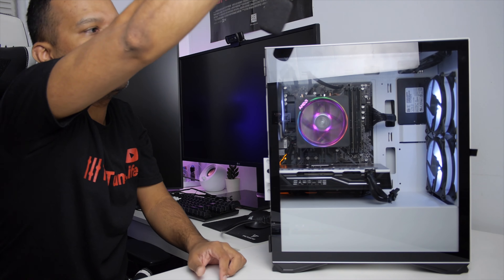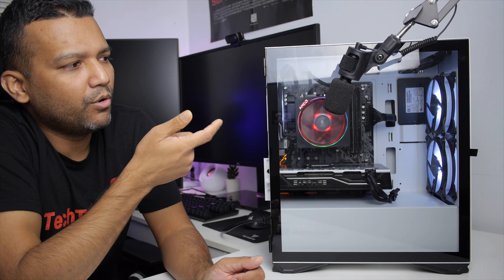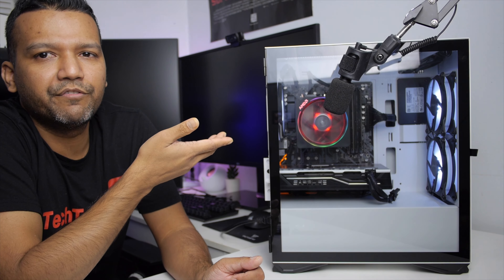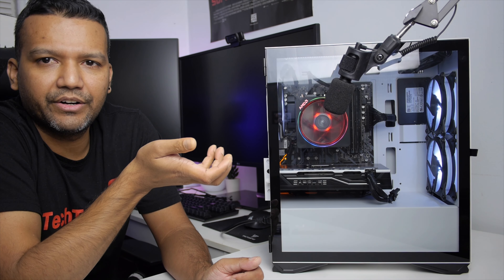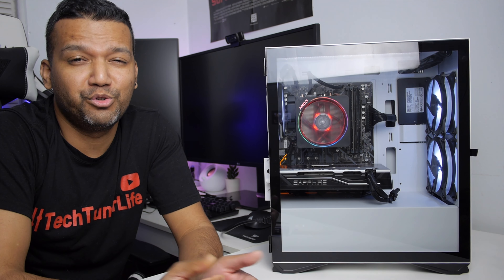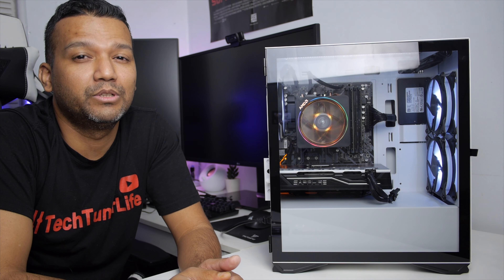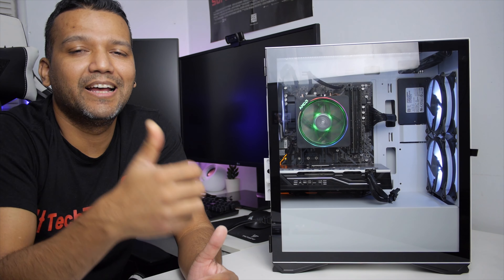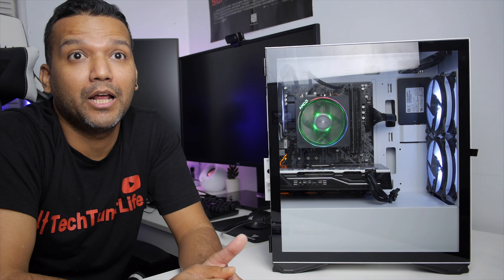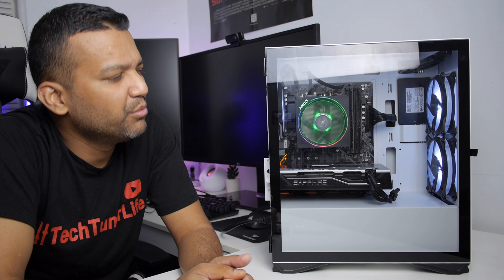I'm bringing the microphone about four inches away from the case so you guys can hear the fan noise. If you guys are done laughing and feel bad for me, use my Amazon affiliate link and buy something — that'll make me feel better. Don't forget to give this video a thumbs up, and if you're watching for the first time, don't forget to subscribe. See you guys in the next one. Peace. I still want RGB.